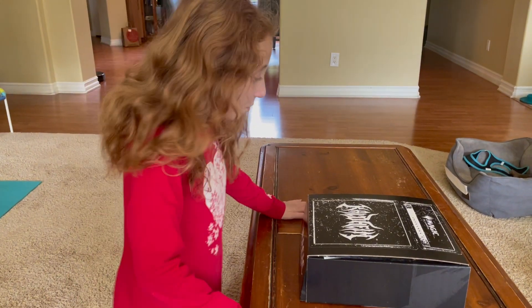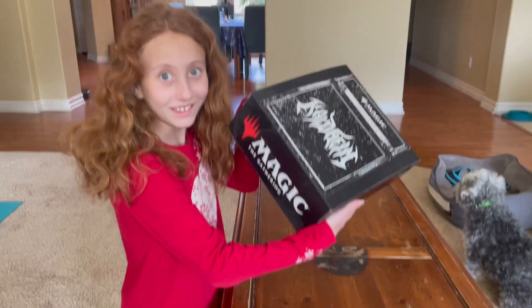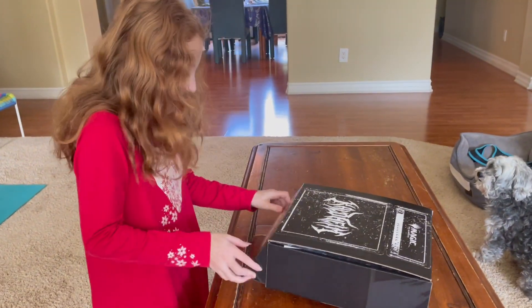Hello! I just got this box from Wizards. I'm gonna open it. I'm so excited!